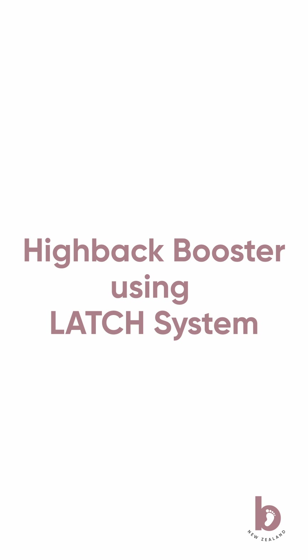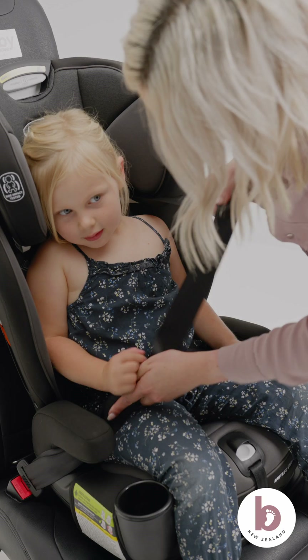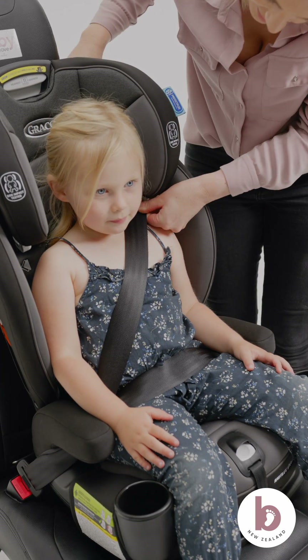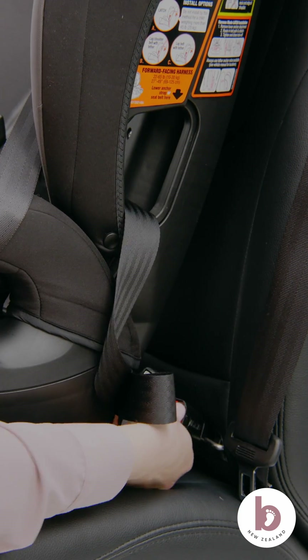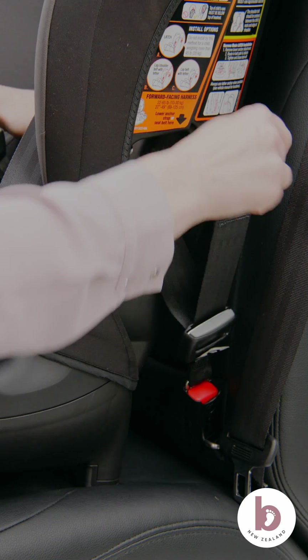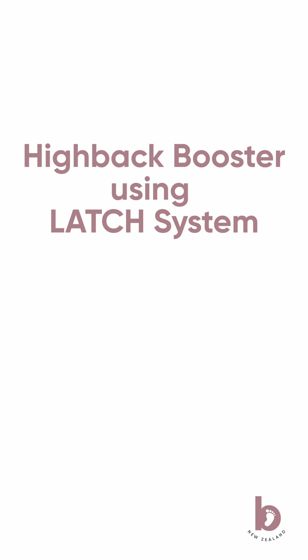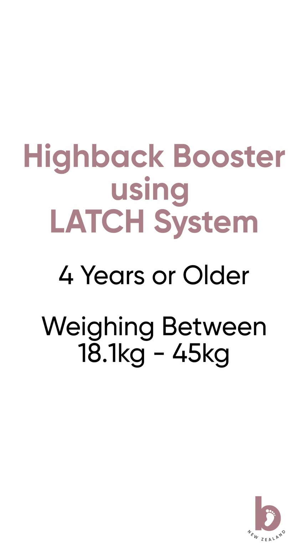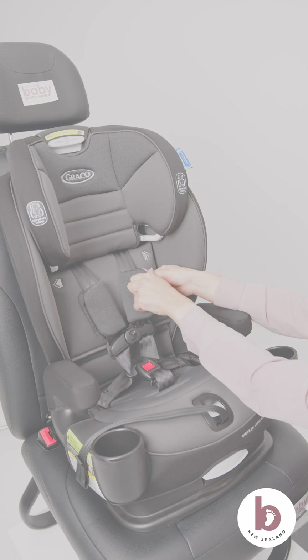Install as a high back booster using the LATCH system. As your child grows, you will no longer be using the five-point harness and instead will use the vehicle seat belt over the front of your child. We will secure this car seat in high back booster mode using the LATCH system. To use this method, your child must be four years or older, weigh between 18.1 and 45 kilos, and their standing height must be between 110.1 and 145 centimeters. Store the harness system by doing the following.